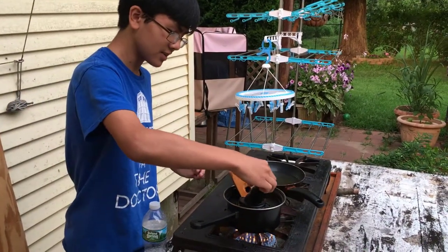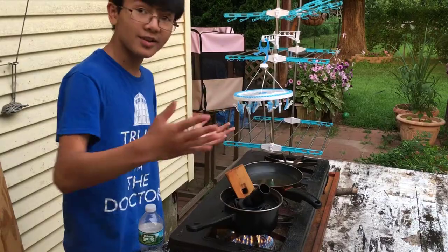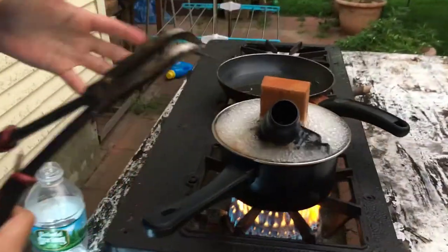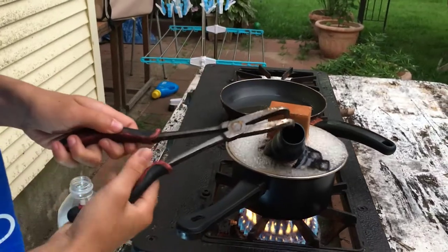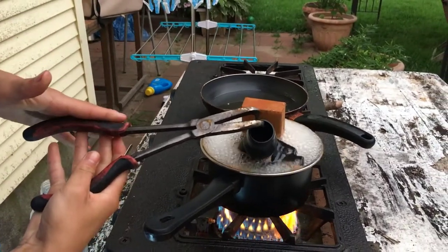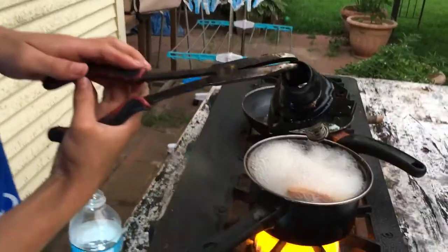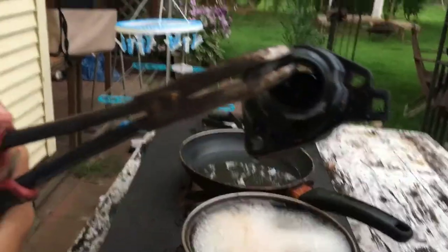We'll wait until it gets boiling and then I'll show you what happens. Let me just place this in here so it can get warm and hot. It's boiling right now and it's been boiling for around one minute. We're going to pull it out using pliers or tongs so that we don't get our hands burnt.